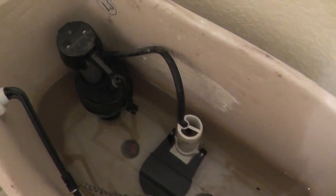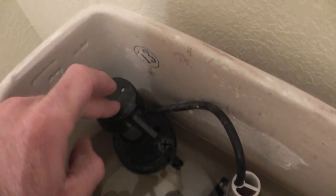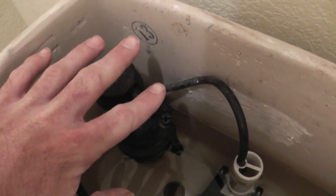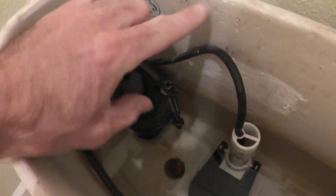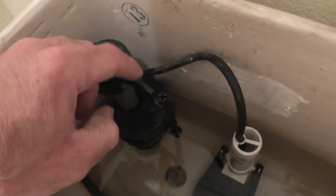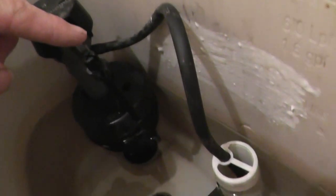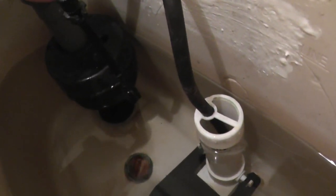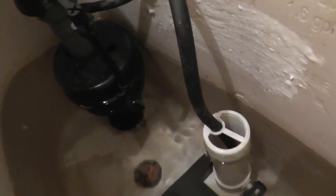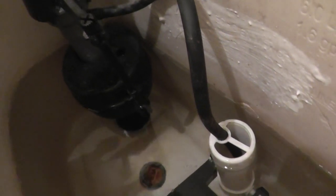This is bad because it wastes water and it will prematurely wear out this valve, because it's always in a transitional period — on, off, on, off. It'll eventually just start leaking all the time. You can see here: when the float goes down it allows water to come in, and when it goes up it shuts it off.